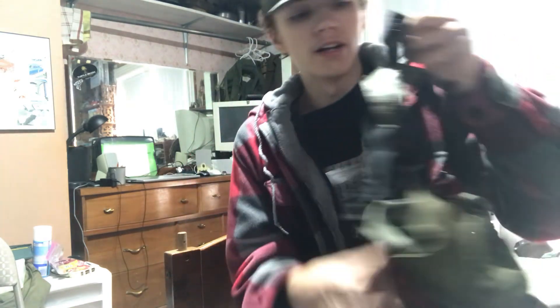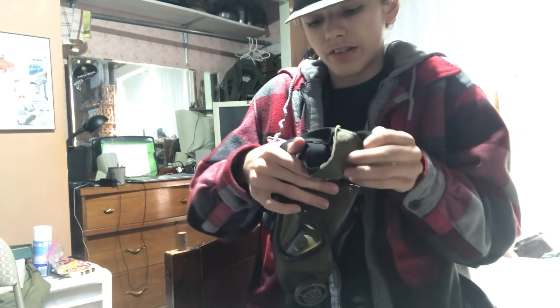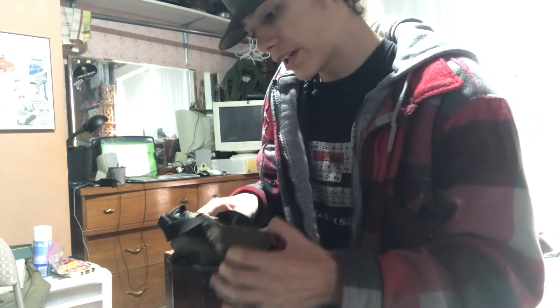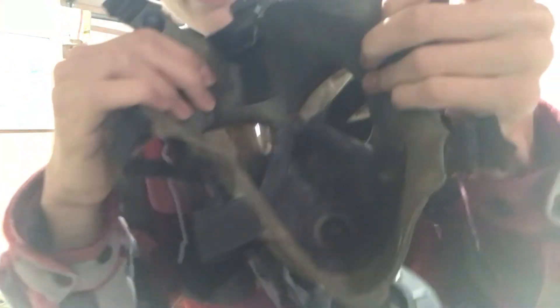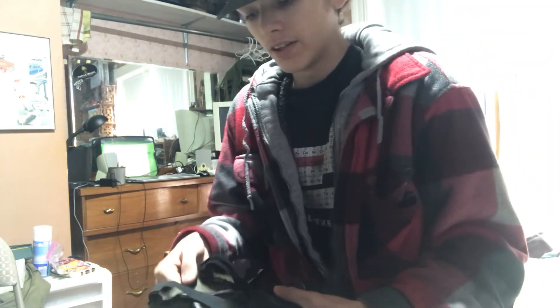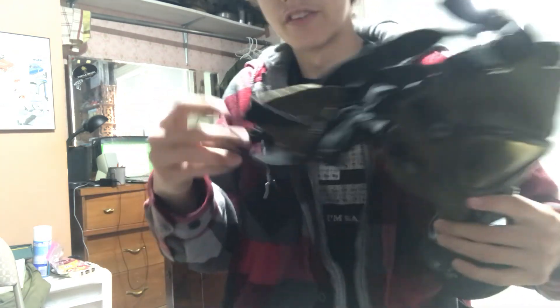I should show you the interior of the mask real quick before wrapping up. You can see the head pad right there. I'll fold over the harness and show you guys the interior. Here we got the interior of the mask — it's in pretty decent condition besides being dirty. You got your nose cup in there. It kind of just looks like a lightweight service mask's interior, because that's essentially what this is: a lightweight service mask, except with a chin-mounted canister and a slightly modified head harness.